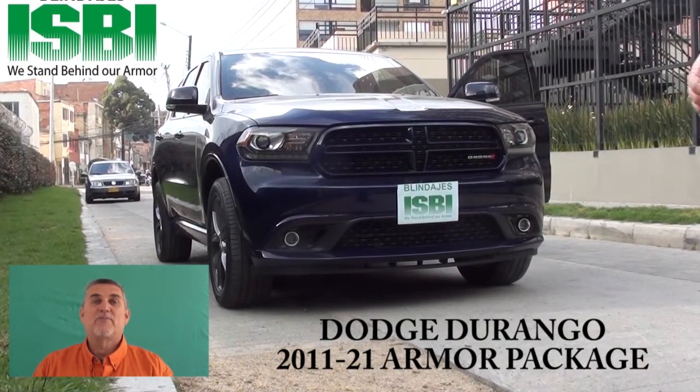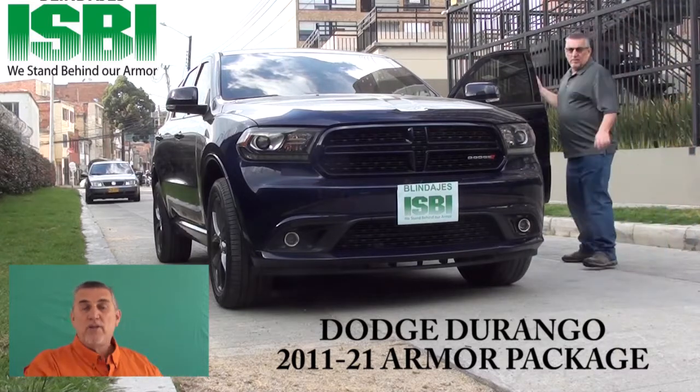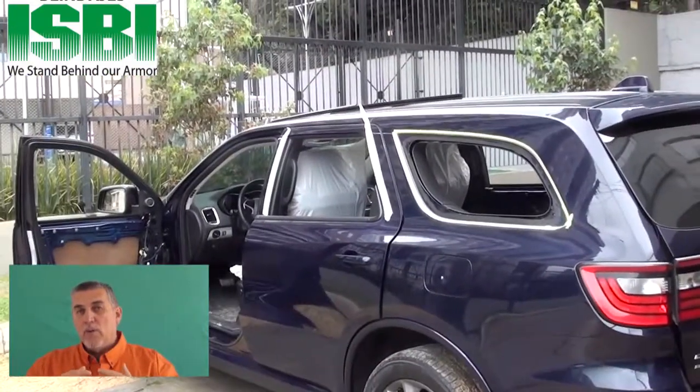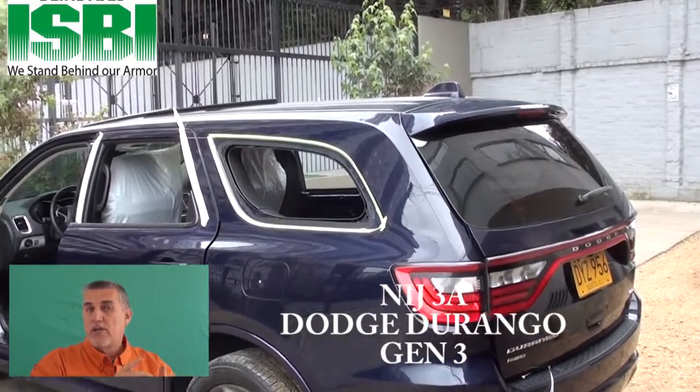Hello, I'm Henry DeViller, product specialist for SB Armory. In this video, we're going to show you how we take a brand new vehicle and how we create the glass, the Kevlar door panels, and how we design it and get it to you so that you can install it in your customer's car.